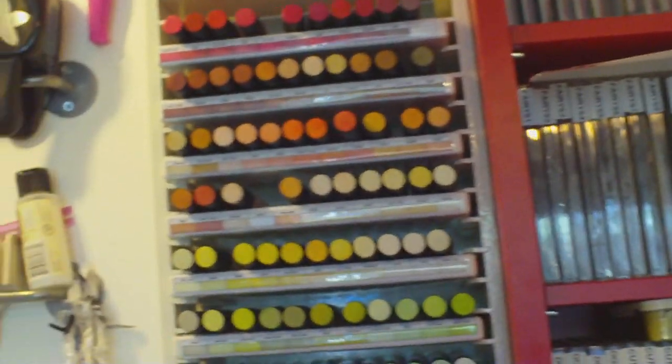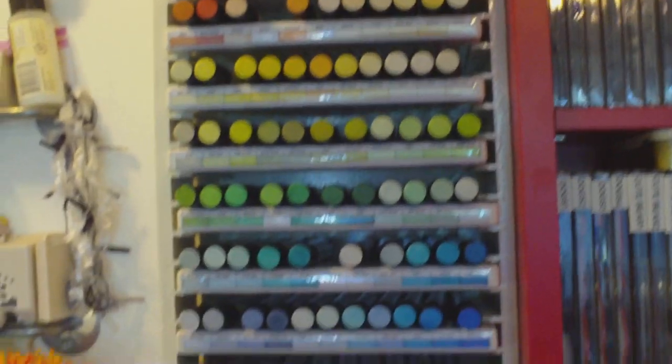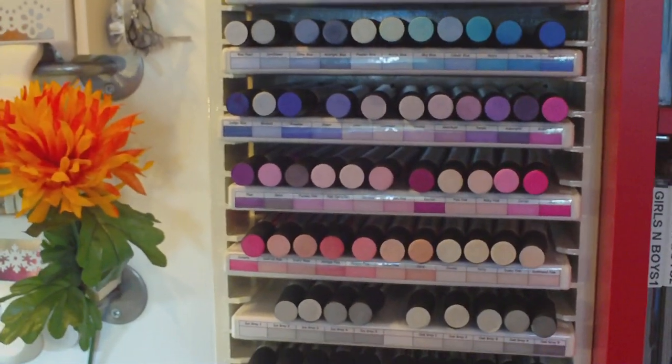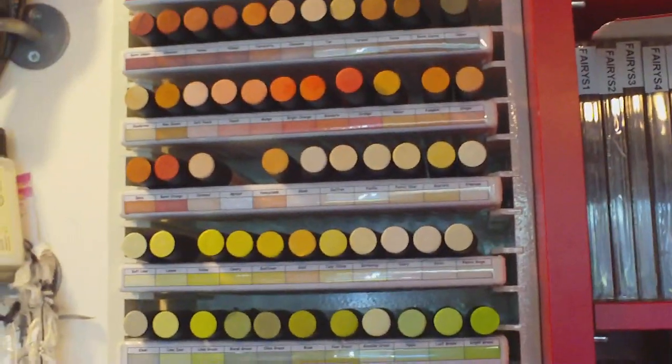Hi everybody, I just wanted to share with you my Promark storage. Now this is not my idea — I got it from Paula Holifield Crafts, a little bit crafty on her blog, and I absolutely love it.